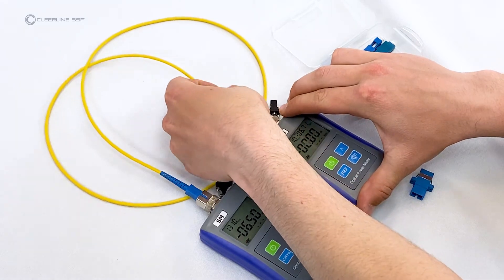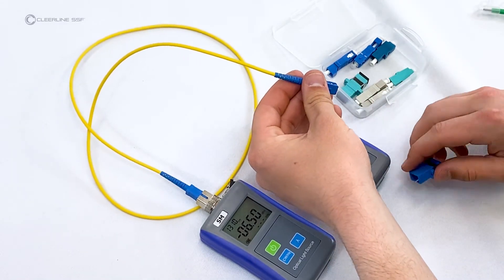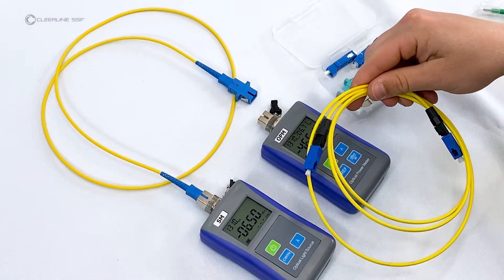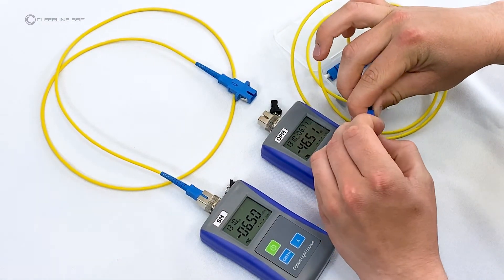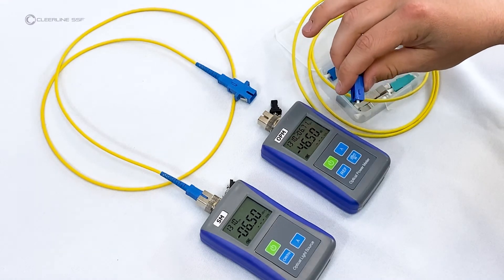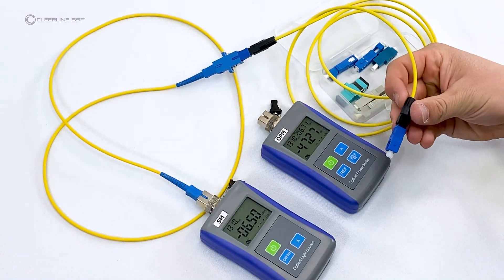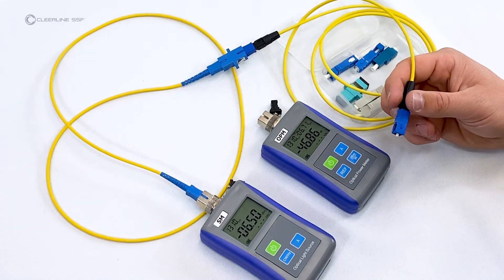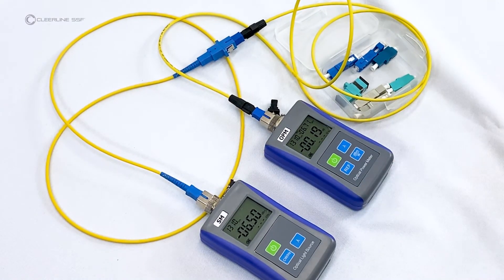Unplug the reference cable from the power meter side only. Clean the connector and attach the SC-to-SC female adapter. Clean the end of the cable under test and plug it into the adapter attached to the reference cable. Clean the free end of the cable under test and plug it into the power meter. The new decibel value visible on the power meter screen is the test result.